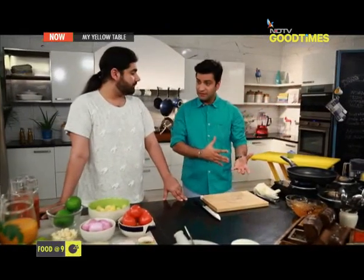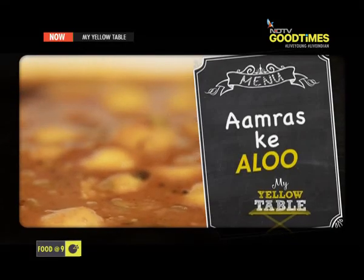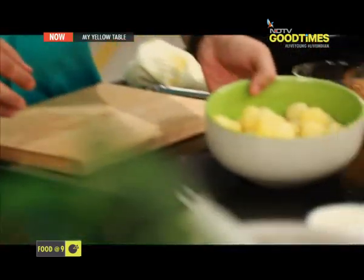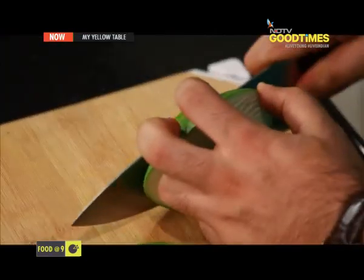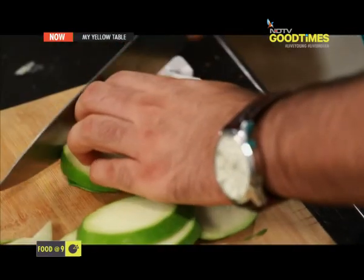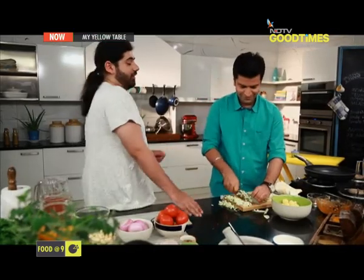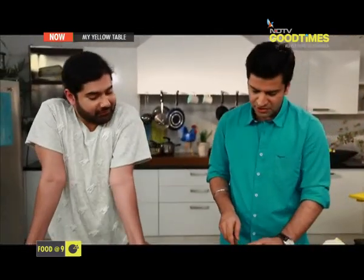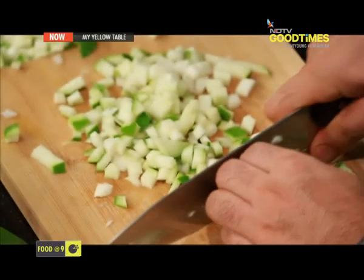So first it'll get roasted then it'll kind of get poached in tomato, so it'll soak up a bit of tomato which should be interesting. Alright, we've got the tindas inside the oven. Up next is amras ke aloo — so we've got these boiled potatoes and some raw mango. Just going to cut it like this, roughly chop them. For people like me who hate cutting, can we use a food processor? Definitely you can — machines are there to help you, you should use them as much as possible.